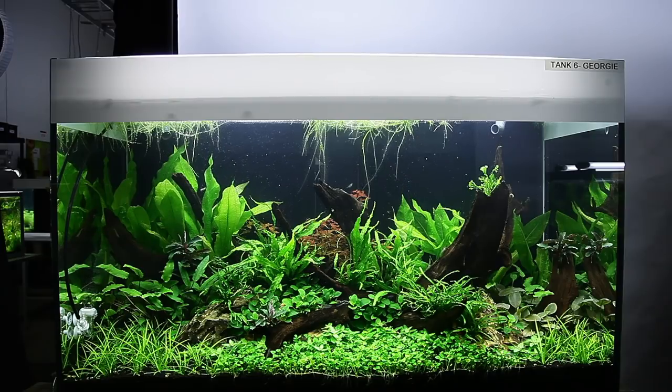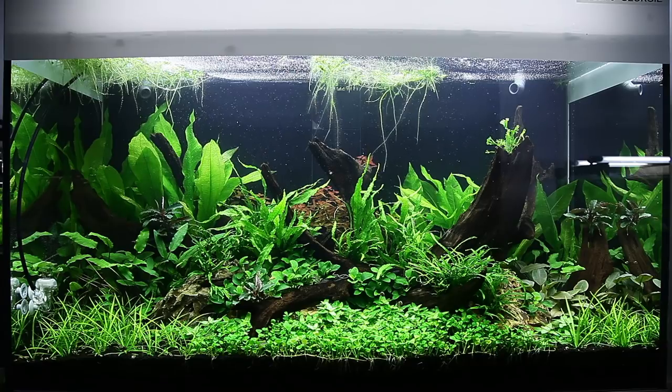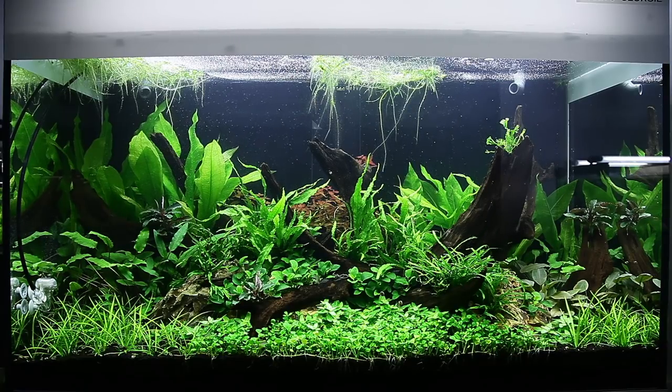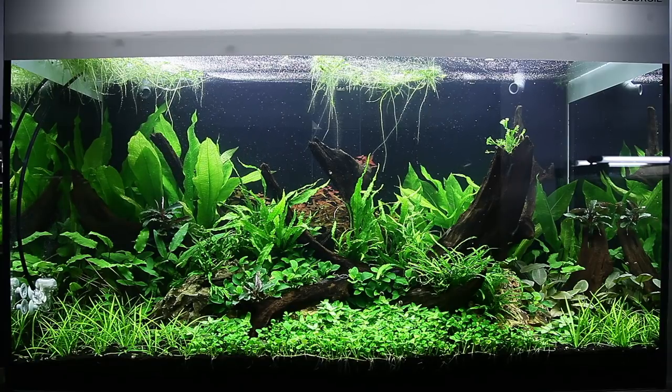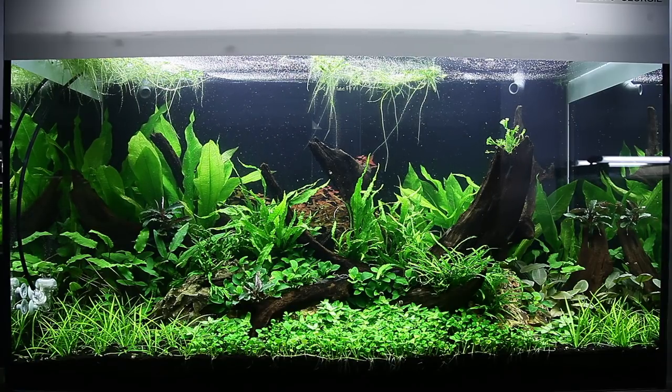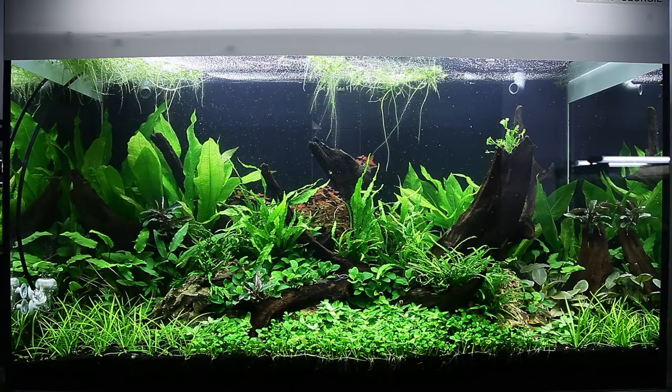I have about 15 minutes of footage to go through right now, and if you're interested I will talk through each clip and we can discuss the growth, the plant species, and what I like about this aquascape. Maybe you can apply some of the techniques I've used here in your own aquascapes at home.